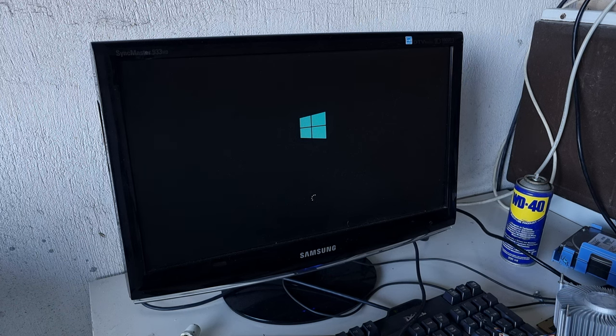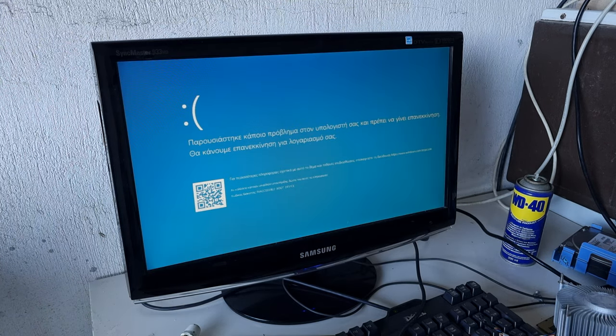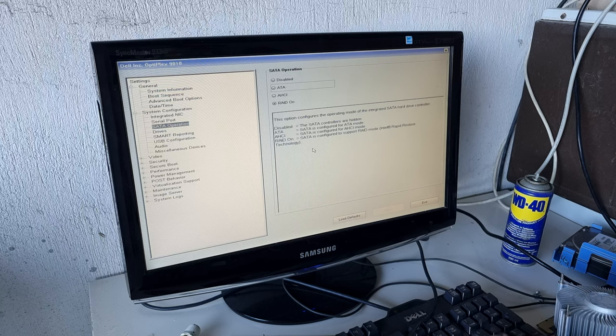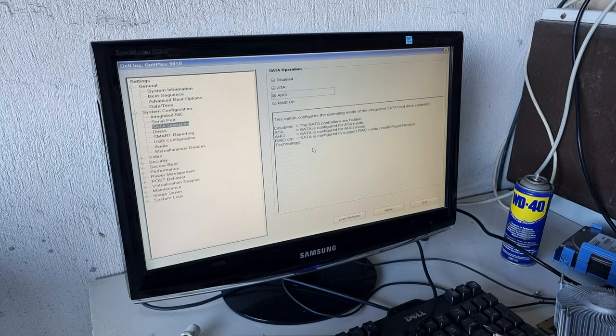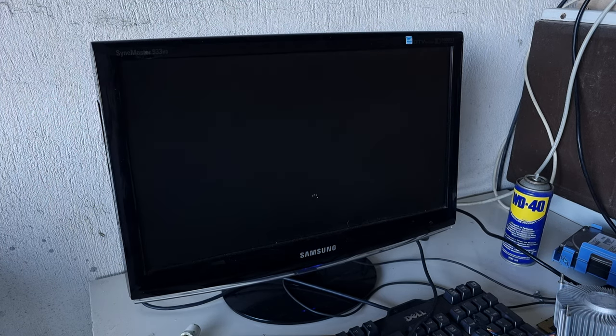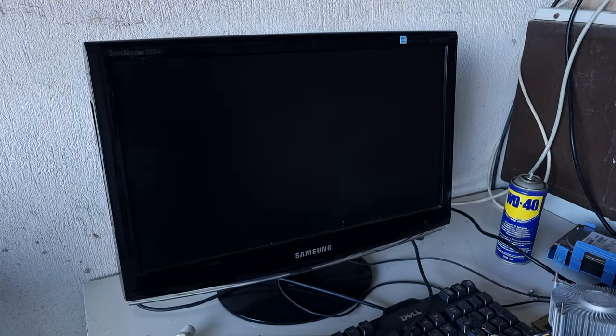We can now boot into Windows, but ran into a hurdle as the SATA operation setting had been altered during the dead CMOS event. I went to the BIOS and set it to the SATA operation setting I believed was used when Windows was installed, but to no avail. After the Windows logo disappears, the spinning dots still spin, but after a while the computer black screens and restarts, meaning the OS has been corrupted, making it inaccessible.